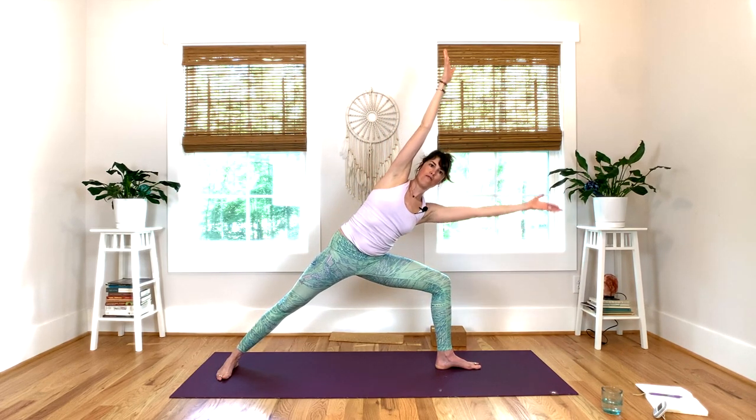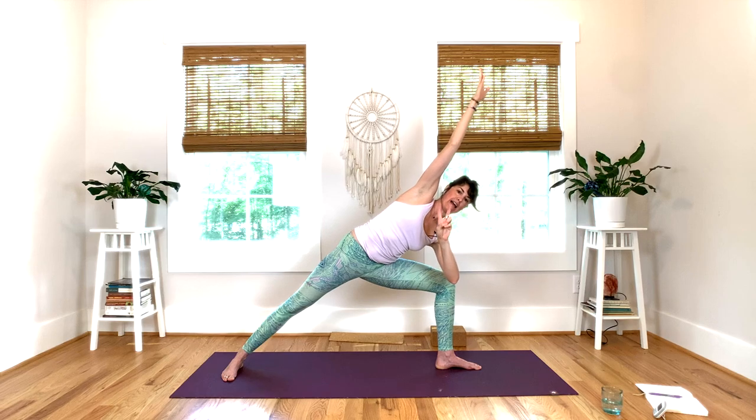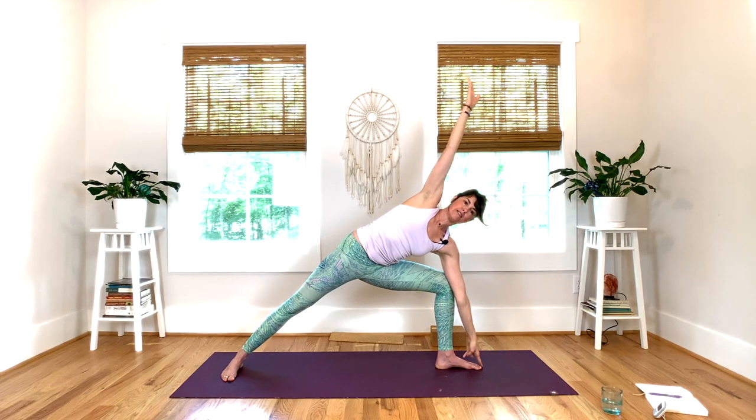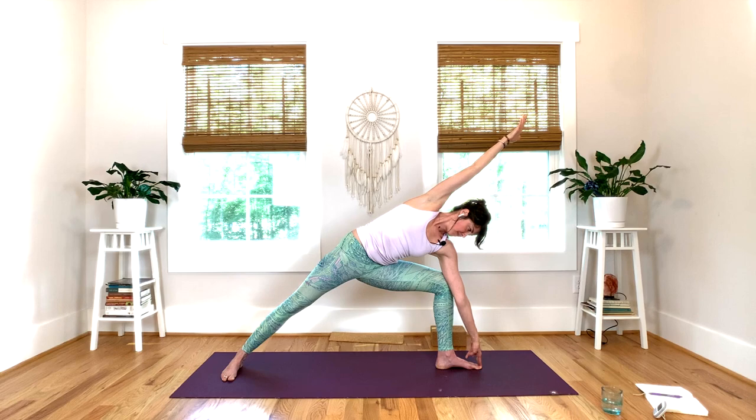This time inhale back to center. On your exhale, options: you can have left arm on the thigh, both arms up, or one fun variation is to take your fingers in front of your big and second toe — no weight there — just touching the floor as you reach the right arm over your ear. You're really using your left leg. Find a comfortable position for your neck. One more breath here. Inhale to reverse, left arm up.